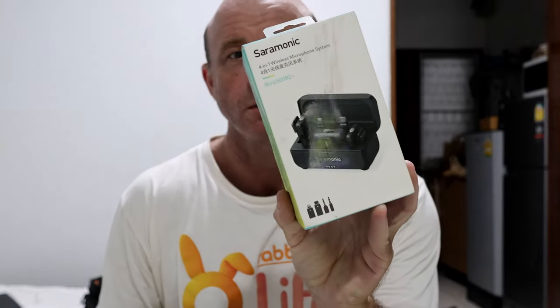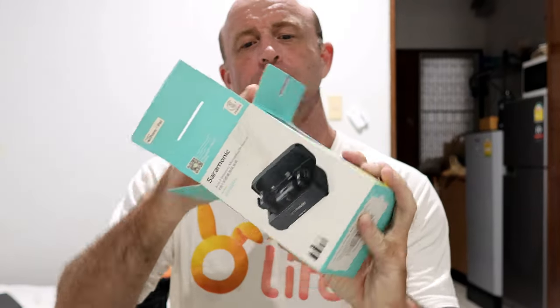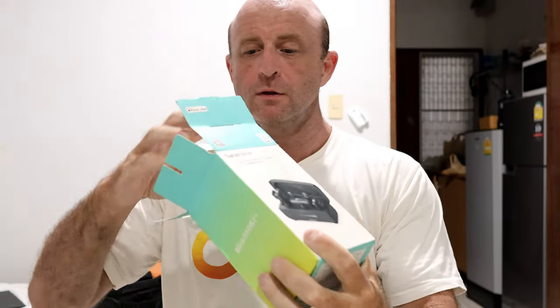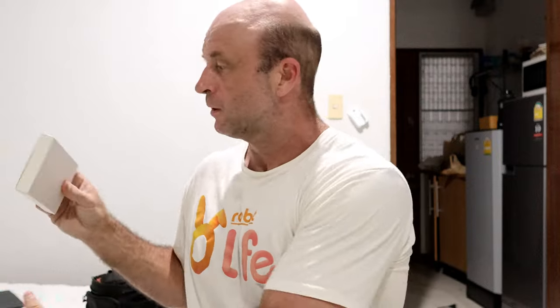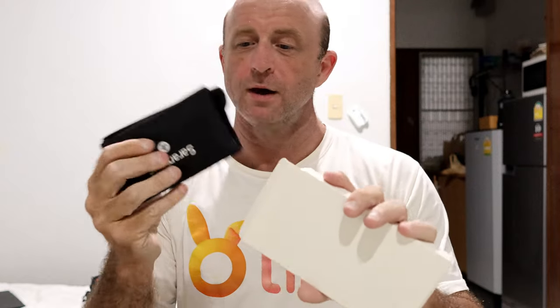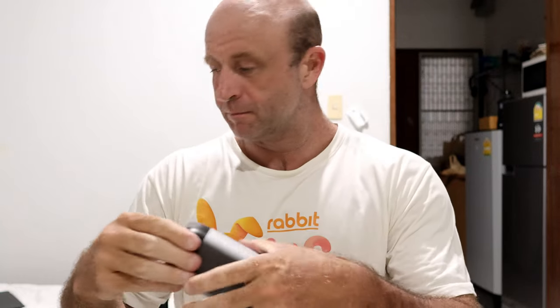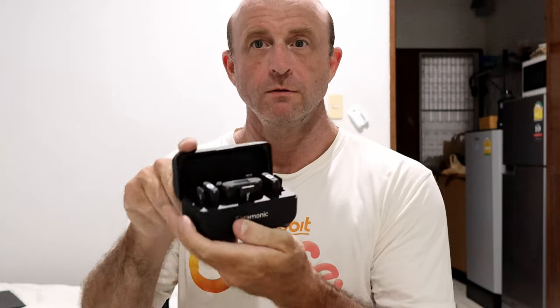New toy today — Saramonic Blink 500 B2 Plus. Let's check this out. Oh, nice packaging. What's in this box? Oh, a nice carry case. Alright, we like that. And here it is. Wow, look at that — such a convenient size. Nice.